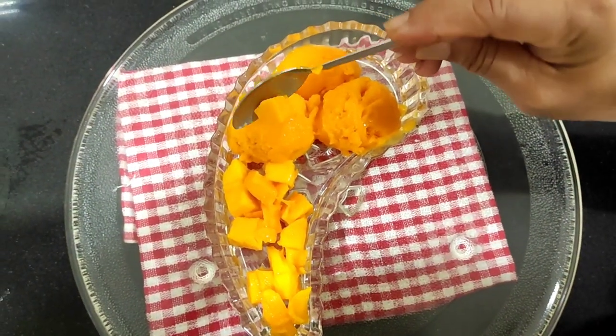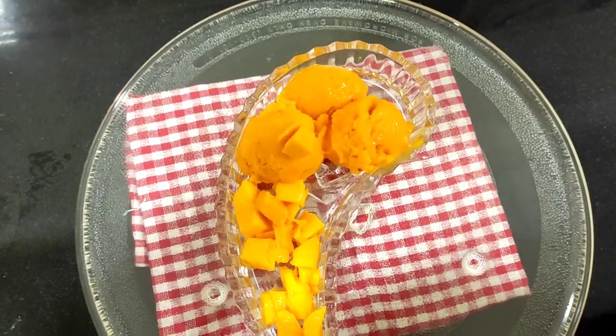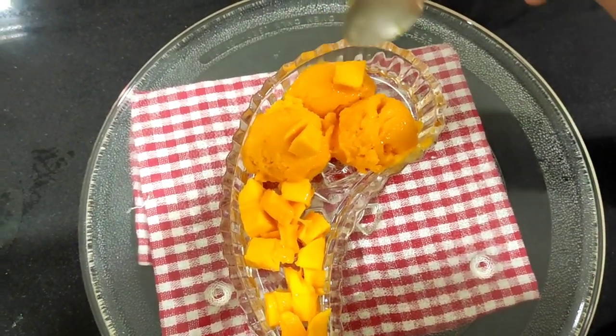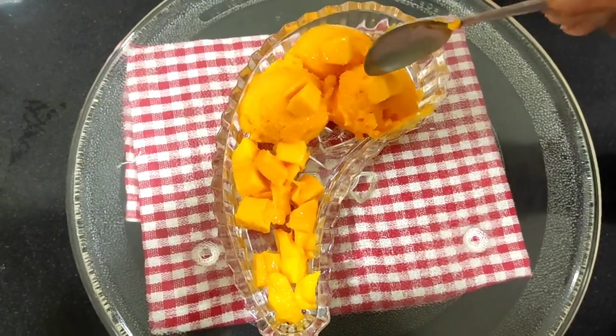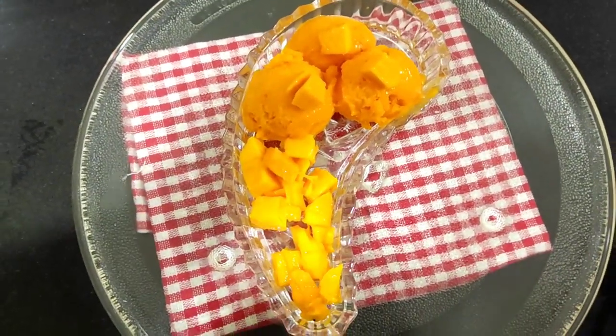And now I'll just garnish it with a small piece of mango. And the mango sorbet is ready.